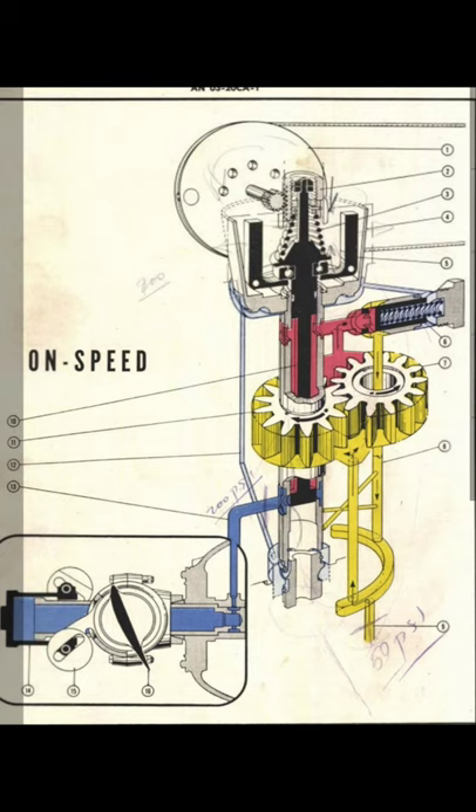In the on-speed condition, that passage out to the propeller is blocked off — so no oil to or from the propeller at this time. You can see at the top the flyweights are at their neutral position where there's a balance between the centrifugal force on the flyweights and the spring pressure set by the propeller lever.